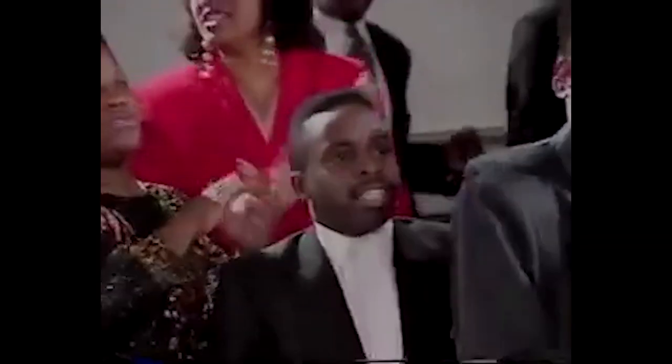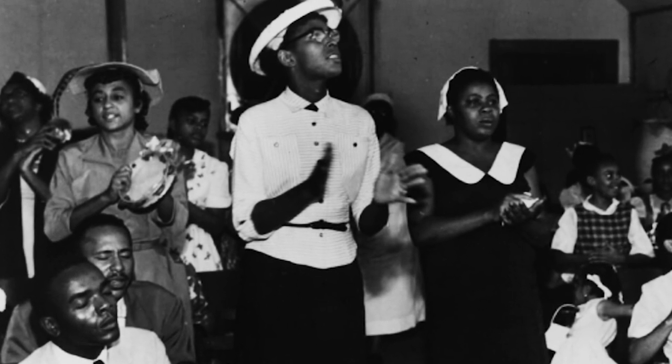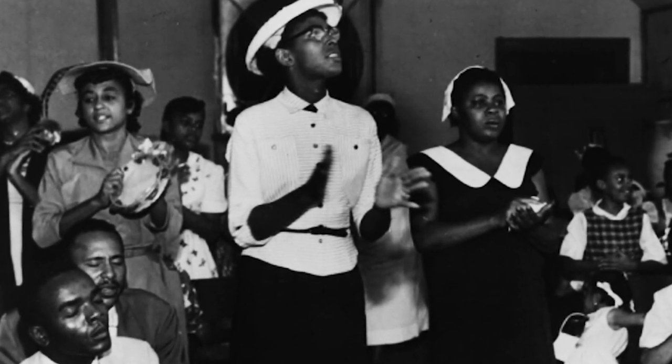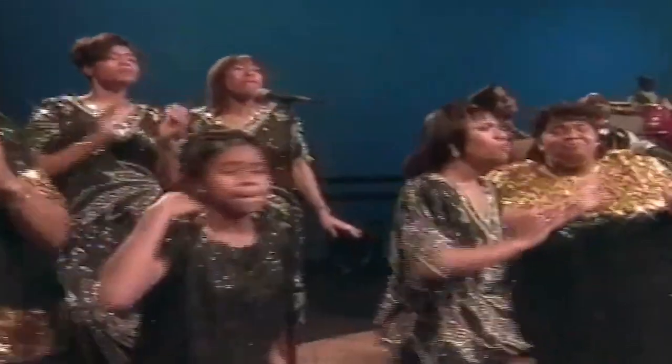What's most impressive about hand clapping in the black church is that we create these complex rhythms without even knowing we're doing it. It's based purely on what we feel inside. This sense of rhythm is something that is innate to us and our experiences collectively as a culture.